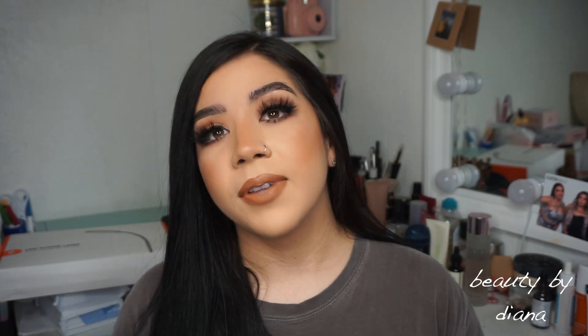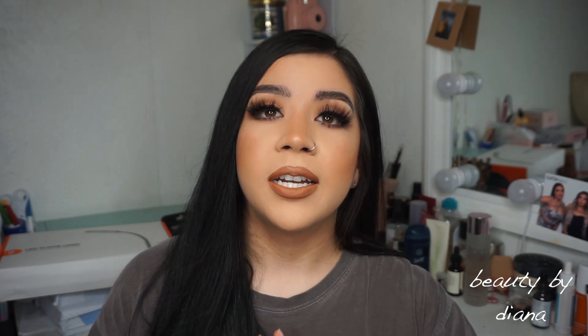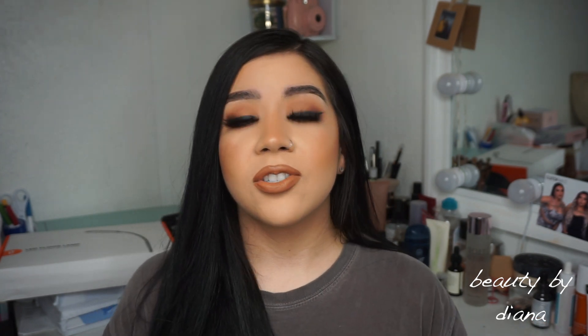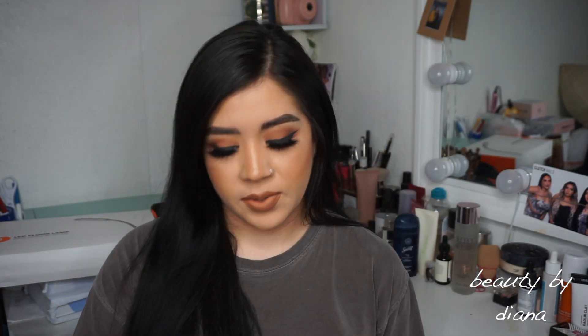Anyways, this is going to be an unboxing video for FabFitFun, and here is my box. Also, if you guys have signed up for FabFitFun, you know they have starter boxes you can send out — I think it's for three people. If any of you would like a starter box, leave your email down below in the comments and I'll send them to you.